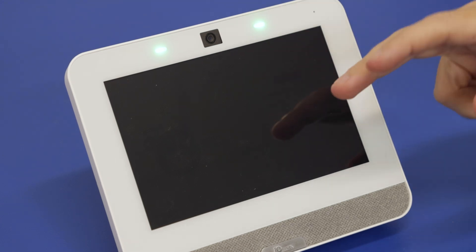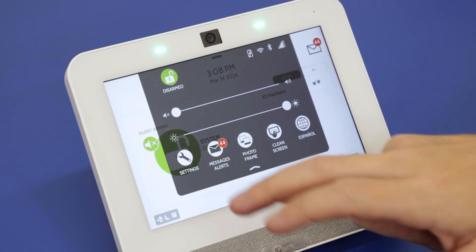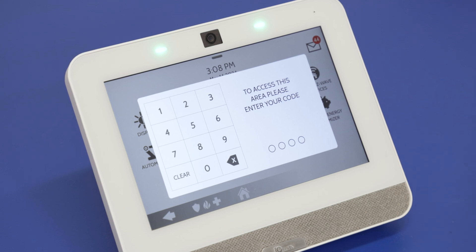With the panel, when you want to flash upgrade the firmware, the most important thing — if possible and available — is to have the panel connected to Wi-Fi. To connect it, go to the top bar, go into Settings, then Advanced Settings, and enter your installer code. You can also use the master code for this.